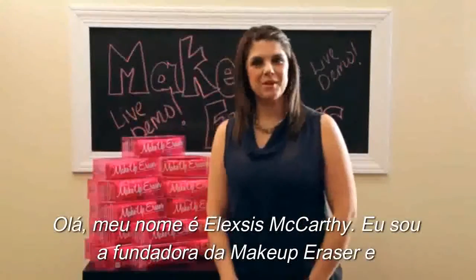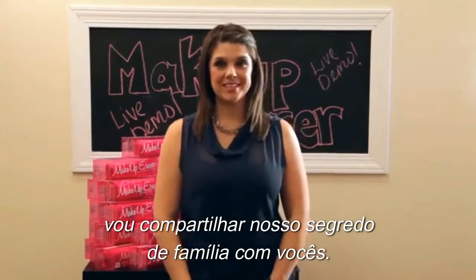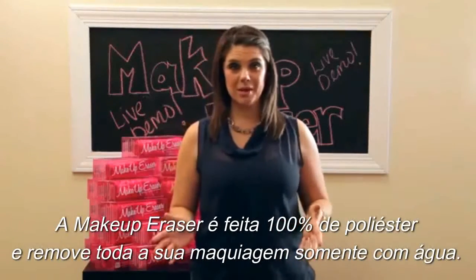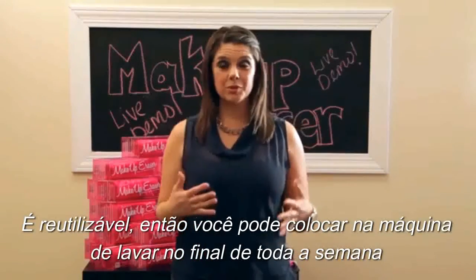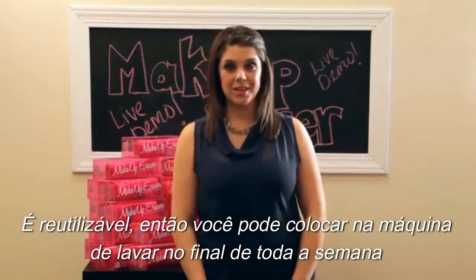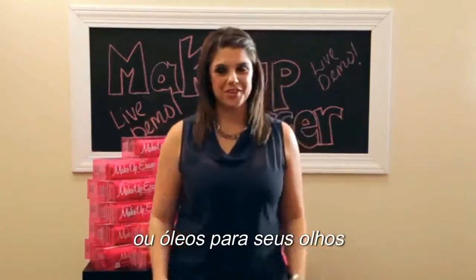Hello, my name is Alexis McCarthy and I'm the founder of Makeup Eraser, and I'm going to share our family secret with you. The Makeup Eraser is 100% polyester that removes all of your makeup with just water. It's reusable so you can throw it in the wash at the end of each week and keep on using it without the need to buy any of those disposable wipes or oils for your eyes.